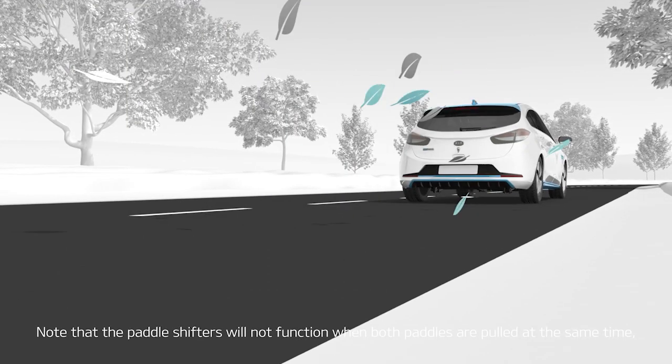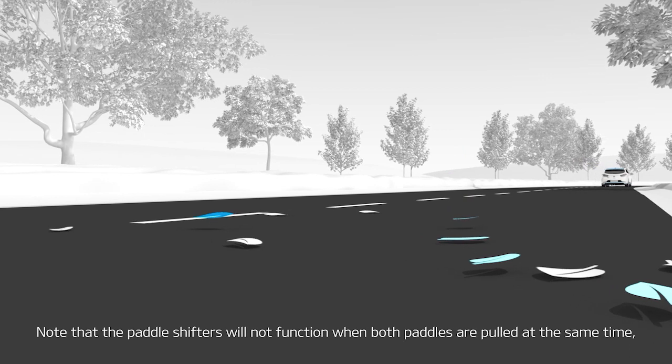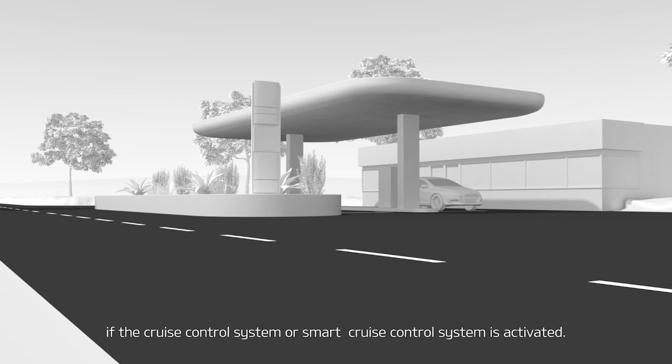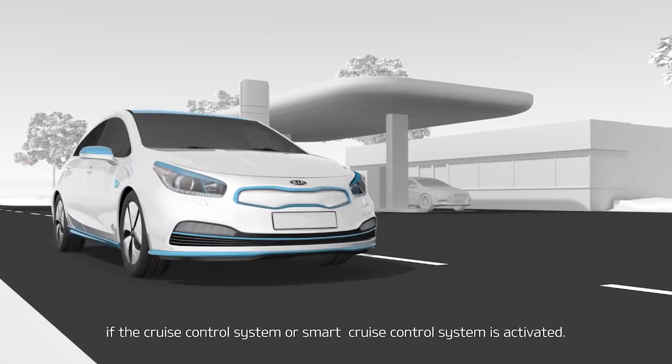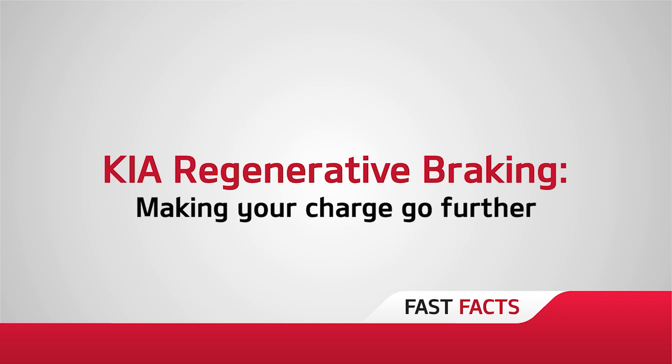Regenerative braking offers Kia electric vehicle drivers greater peace of mind, knowing that in normal driving conditions they are continuously adding charge back into their battery, extending the electric range and making their vehicle and their journey as energy efficient as possible. Kia regenerative braking — making your charge go further for easier, smoother driving and braking.